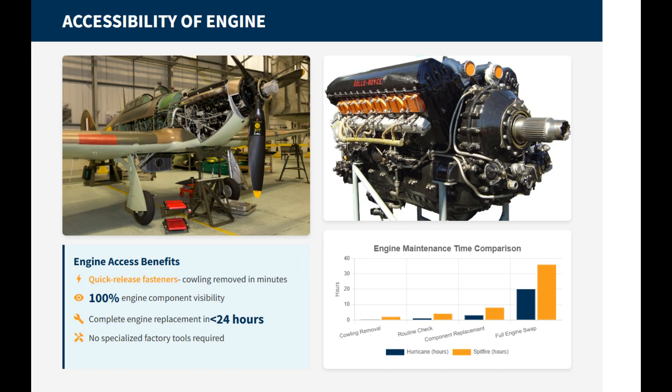The Hurricane's engine cowling was designed for quick removal, giving excellent access to the Rolls-Royce engine for maintenance and repair. Quick-release fasteners allowed crews to remove large sections of the covering in minutes rather than hours. Once panels were removed, almost the entire Rolls-Royce Merlin engine was exposed, including fuel lines, magnetos, carburetors, and coolant systems. Hurricanes could have their Merlin engines replaced in the field in less than a day, which was harder to achieve on tightly cowled fighters.